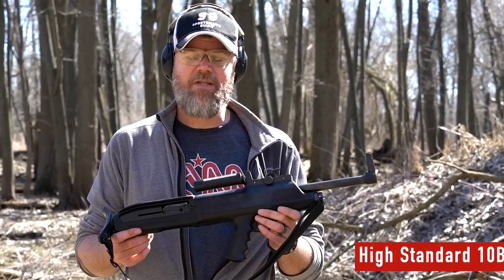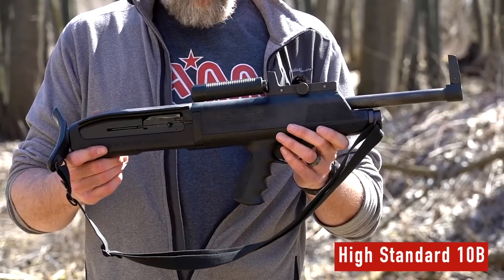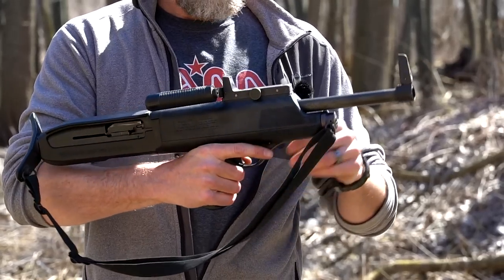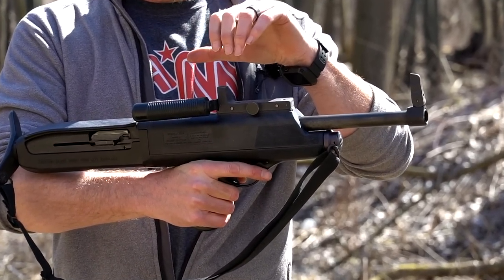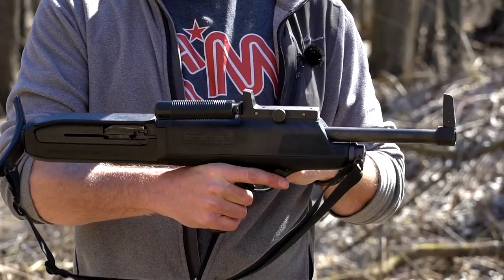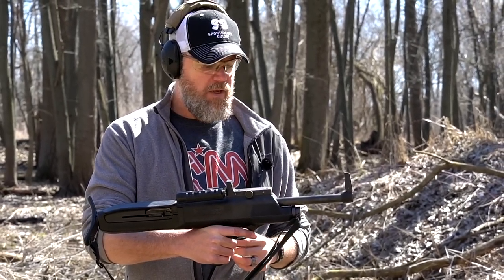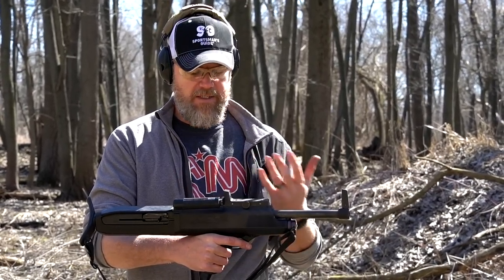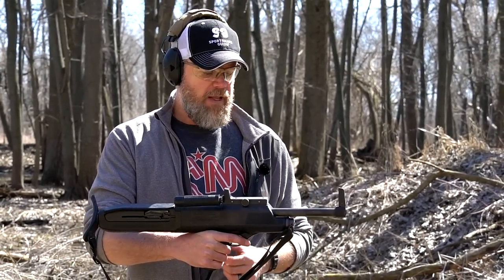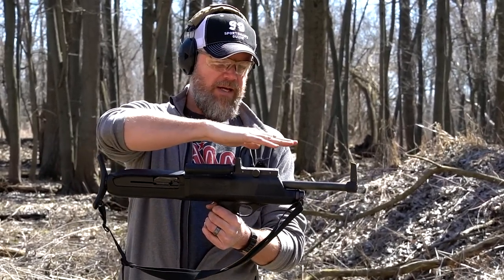Here's my High Standard Model 10B. We'll talk about the differences between the A and the B — I don't have an A. The A would have had an integrated flashlight on the top, a big huge flashlight molded into the polymer housing. That housing is basically around the High Standard C1200 Supermatic 12 gauge shotgun, which is the core of this bullpup. All they did was take the wood furniture off, stick it into this polymer chassis, relocate the trigger, and they had a bullpup. The original Model A had a big carrying handle and flashlight up top.